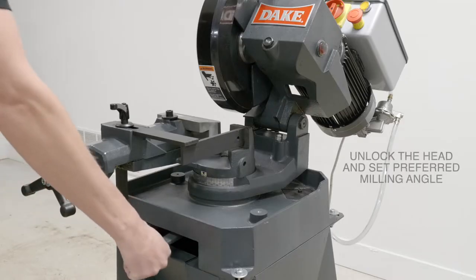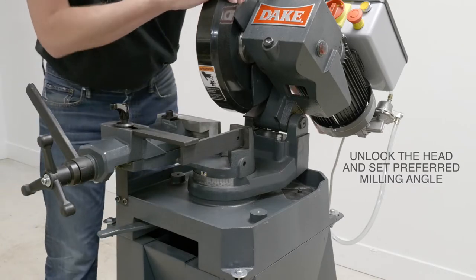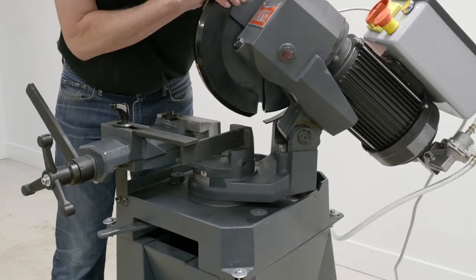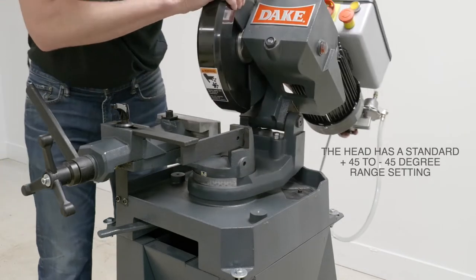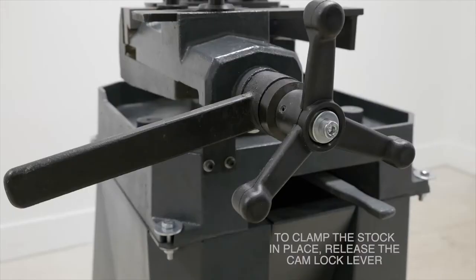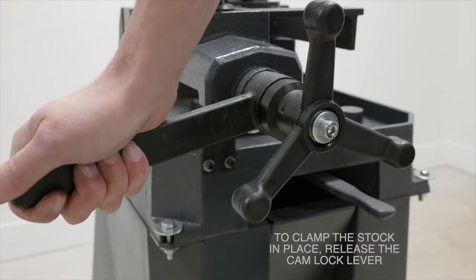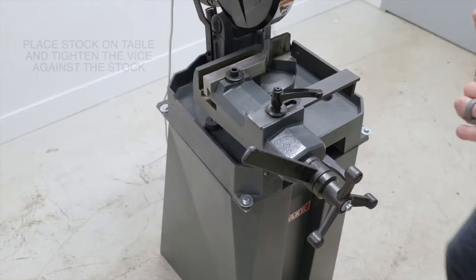The Model 250 will let you set a preferred milling angle of positive 45 or all the way over to a negative 45 degree range. To clamp the stock in place, release the cam lock lever first.